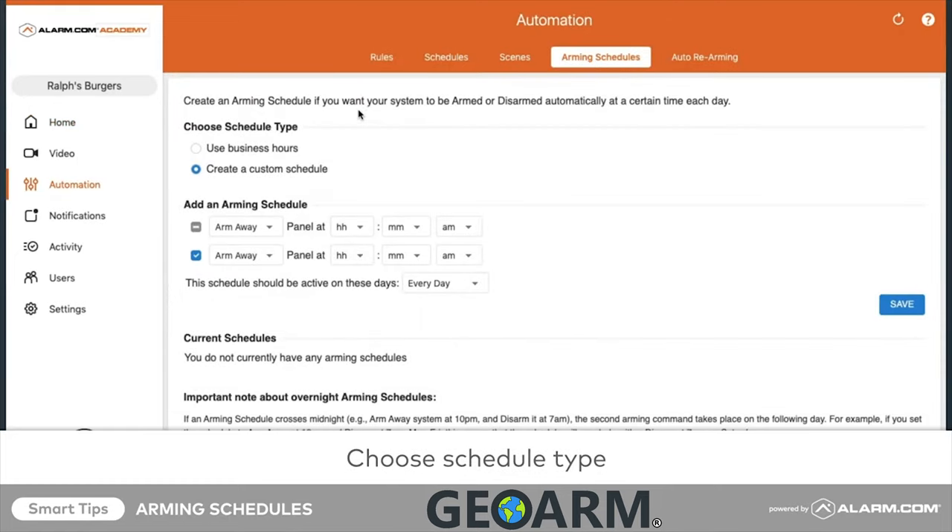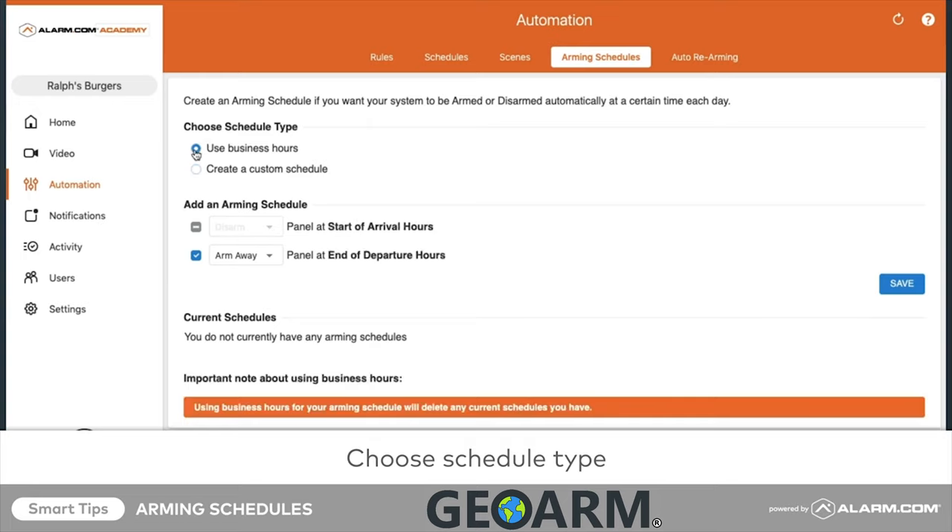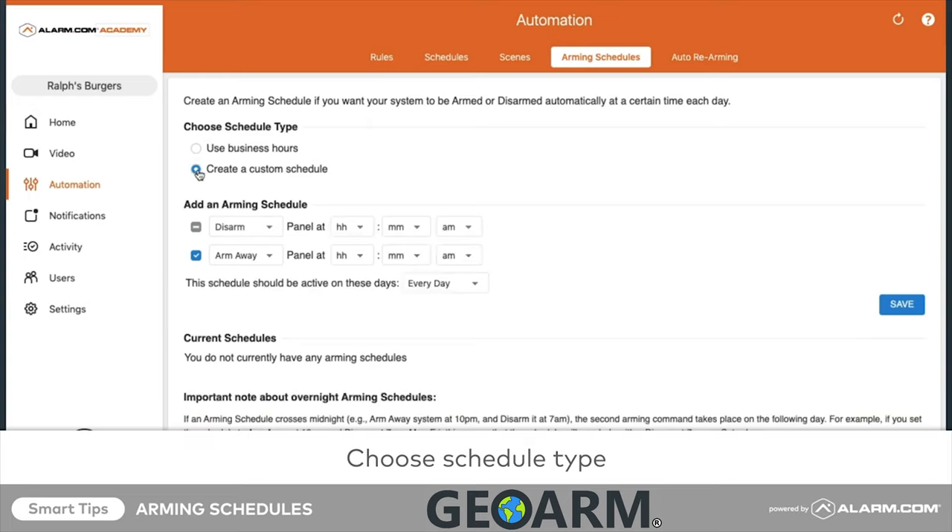In Choose Schedule Type, select either Use Business Hours or Create a Custom Schedule. In this example, we will select Create a Custom Schedule.